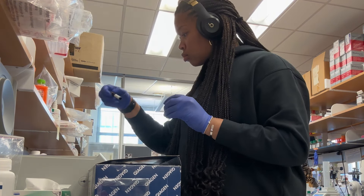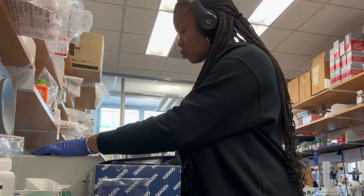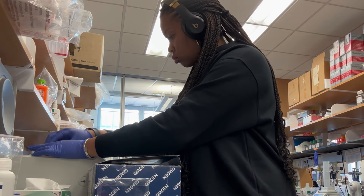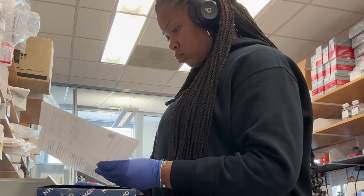Once I do that, it's ready to go into the centrifuge. I'm placing my two samples in there, making sure it's in there correctly. I found something in there that was supposed to be in there, so I'm just gonna pop those in. You have to make sure you hear a click, because if you don't, you don't want stuff going all over the place.